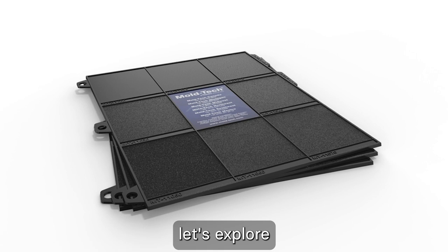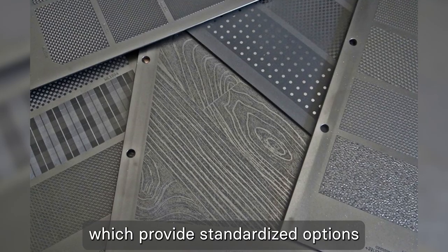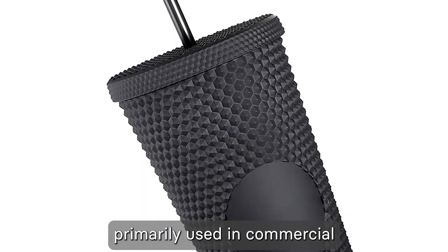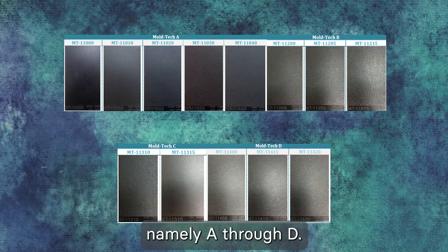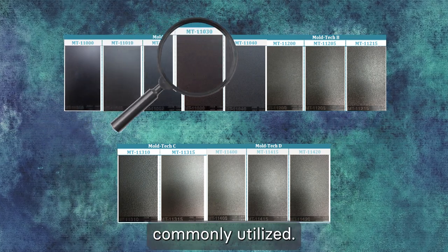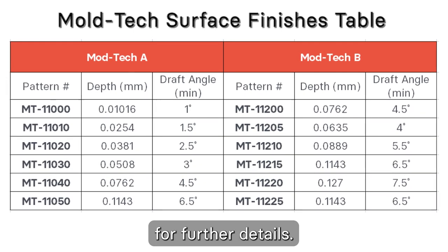Now let's explore the surface finishes known as MoldTech standards, which provide standardized options for mold texture patterns primarily used in commercial or saleable goods. MoldTech finishes have four categories, A through D. Among these, MoldTech Category A finishes are the most commonly utilized. You can refer to the MoldTech surface finishes table for further details.